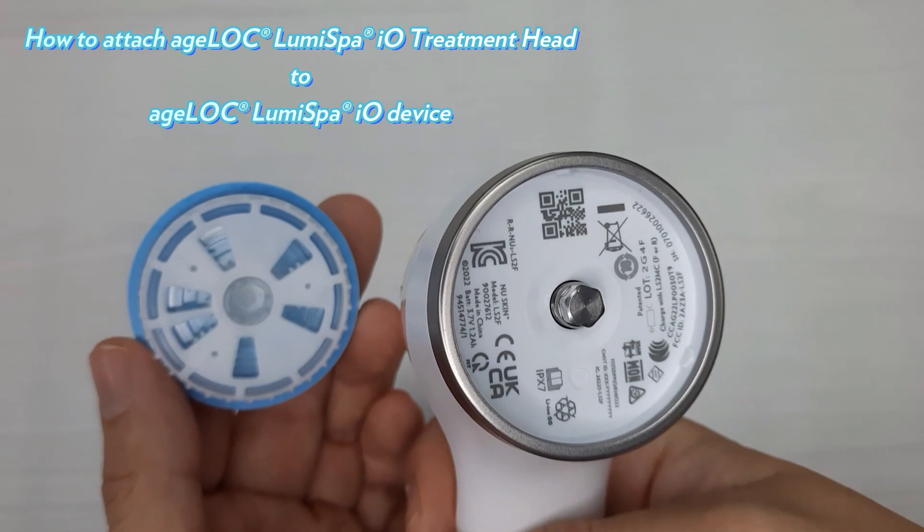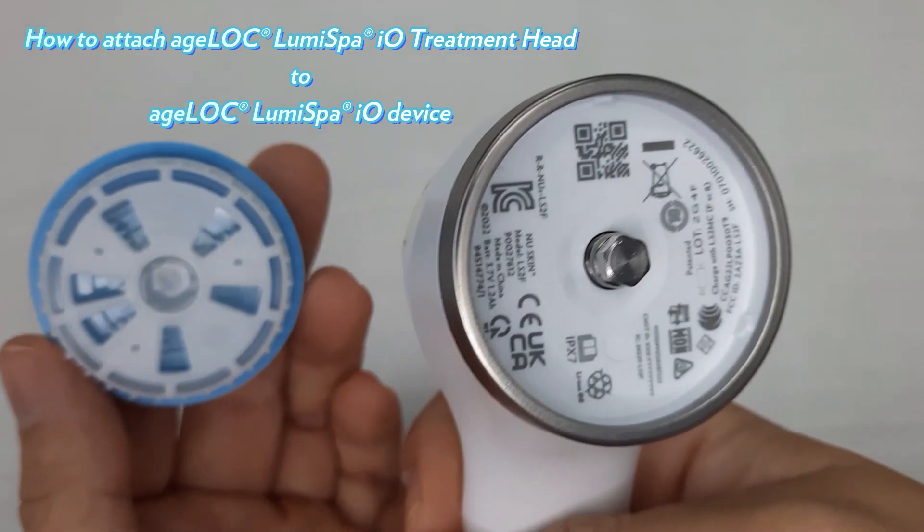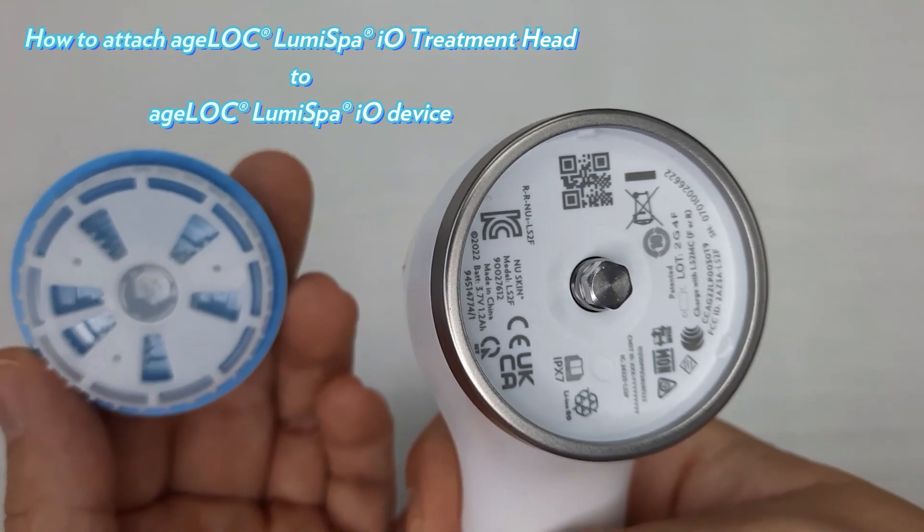Hi, my friends! This video is to guide you how to successfully attach your LumiSpa I-O treatment head to your LumiSpa I-O device.